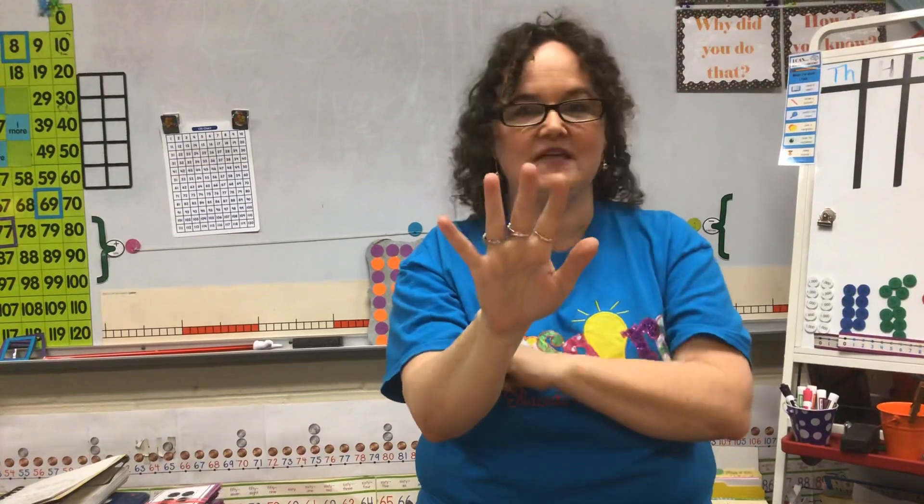That's a fast five. Because I know this is five, that means when I put up a bigger number — bigger than five — I don't have to count all of them. I know that's five, so I'm going to start at five and keep counting. So this would be five, six. Or I could show a fast five and three more, and I know that's five, six, seven, eight. So that's a fast eight.